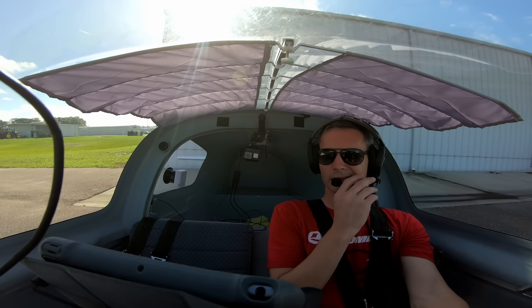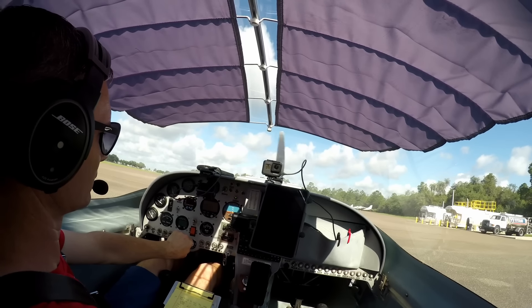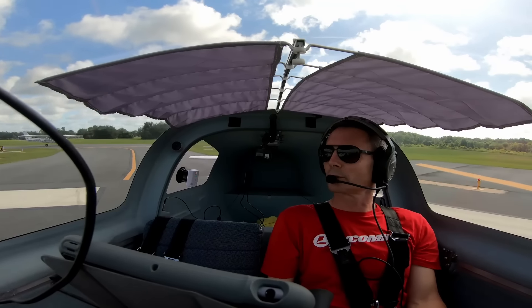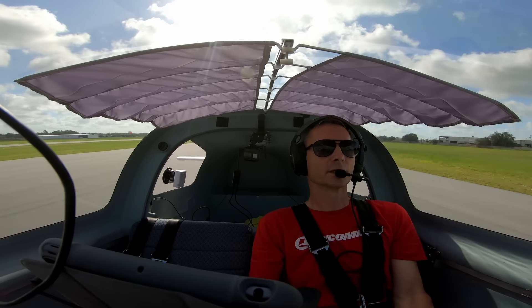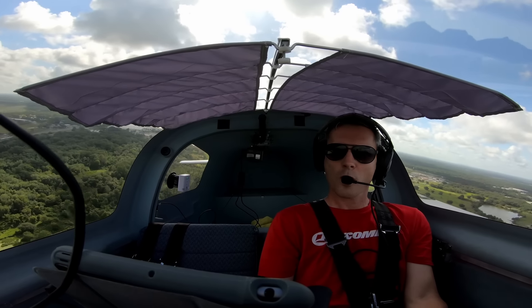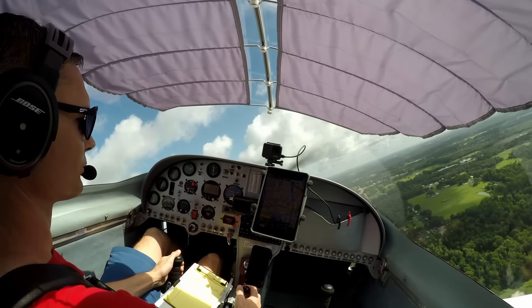And everyone's favorite — can I get a clear prop? All right, watch how fast we catch that sky catcher. And I already got to pull power back because we're going way past our 125-knot climb-out speed.